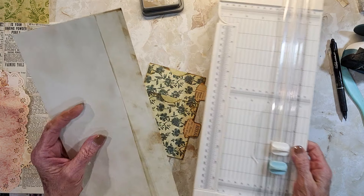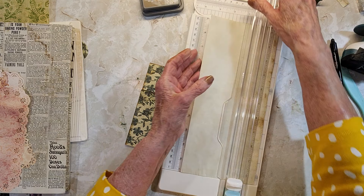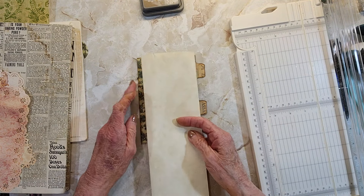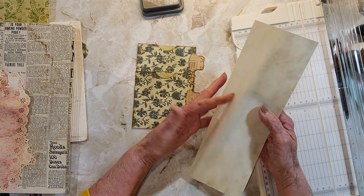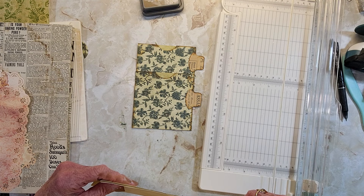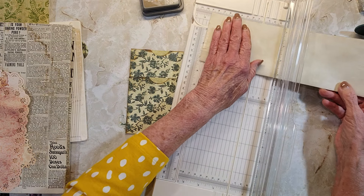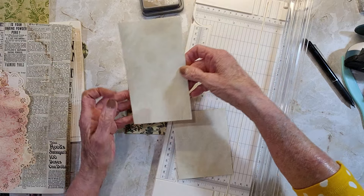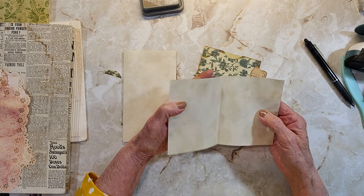Okay, I'll cut off that edge. Now if you wanted to, you could leave these together and make little booklets, which I think would be even more useful than just one sheet. So I need six and a half and four and a half. I think that's four and a half right there and this should be six and a half. Little booklets would be cute.